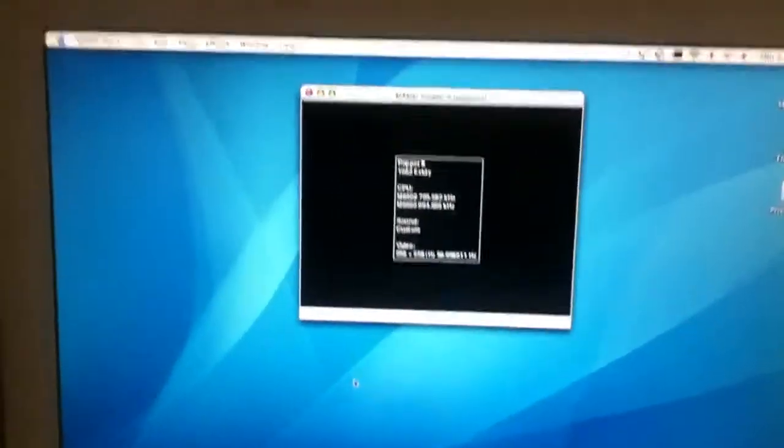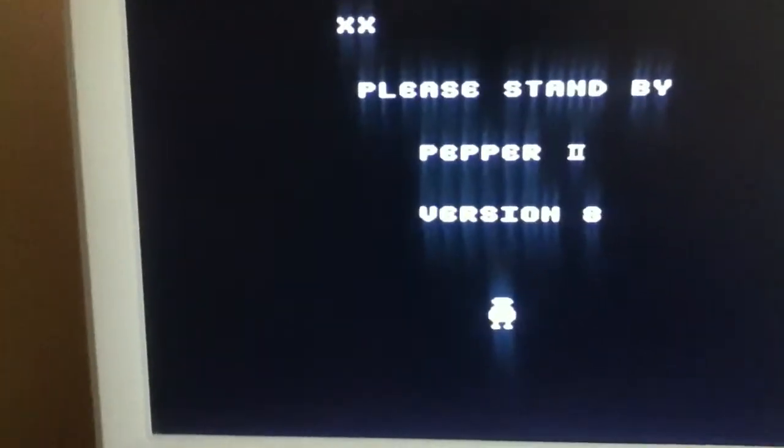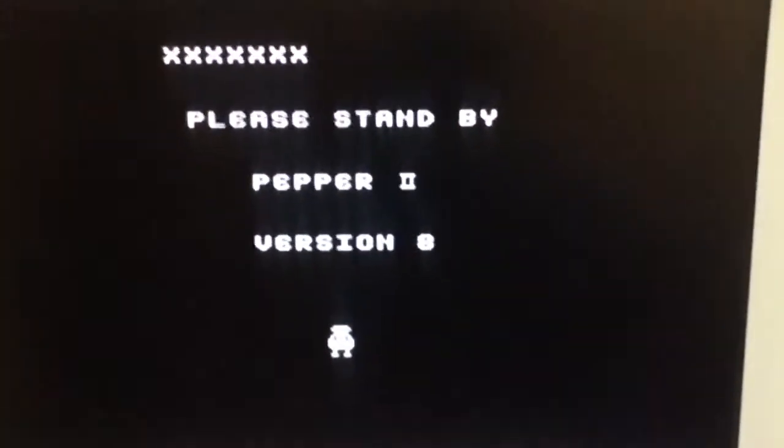So I'm going to put this in full screen. And since this game only requires a joystick, I can play this with one hand. Oh man, it looks really blurry. Let me try turning down the brightness. Alright, a little bit better.